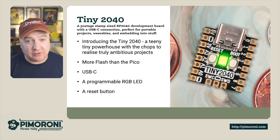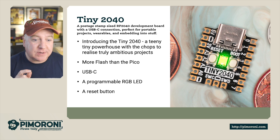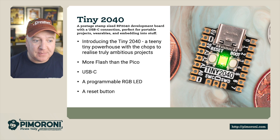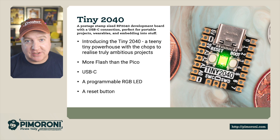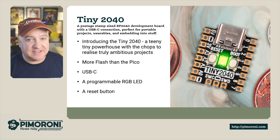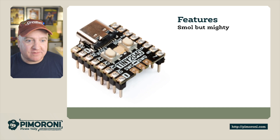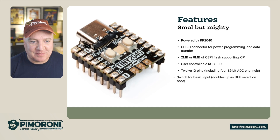It has more flash than the original Raspberry Pi Pico, a USB-C connector to make it really easy to connect power and program, and it also has a programmable RGB LED you can use for notifications and status. It also has a reset button, which is something that was missing from the original Raspberry Pi Pico.